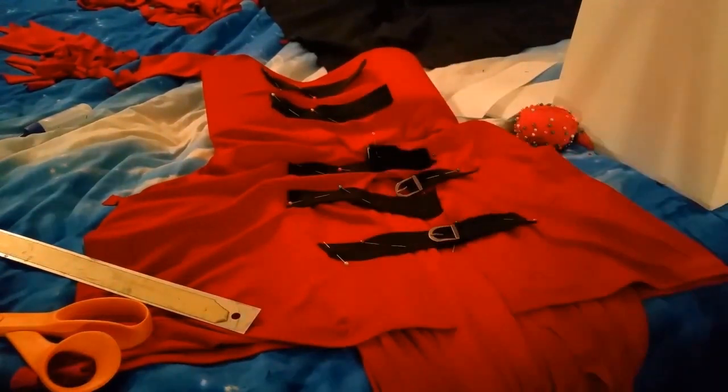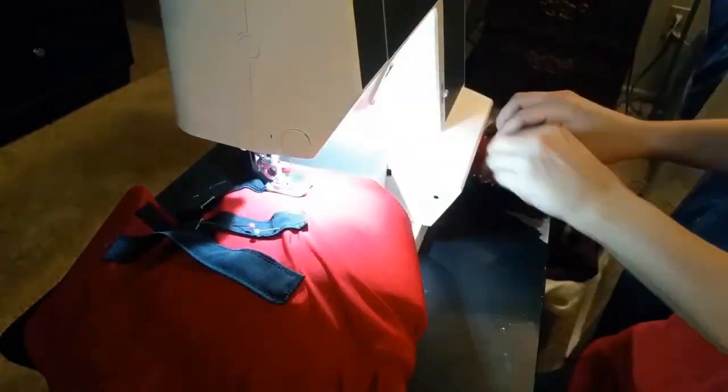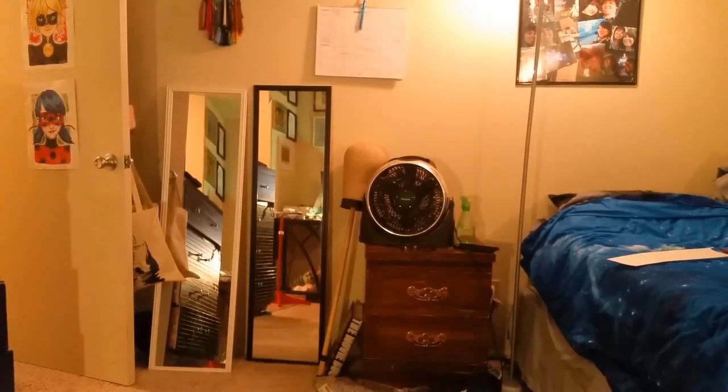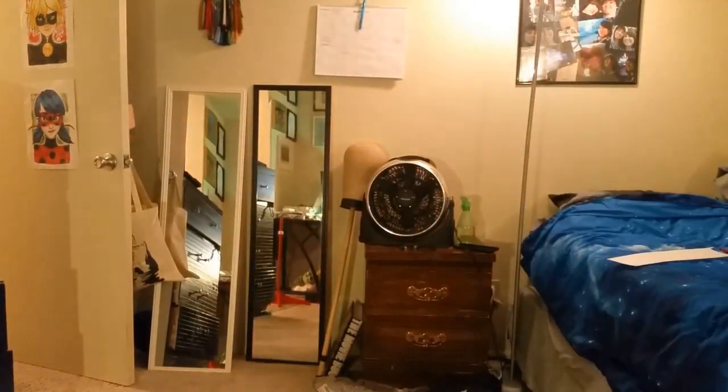I'm pinning the belts onto the areas where they'll sit. On one side I already sewed in the belt buckles, and now I'm sewing down the neck ones so they don't move. And here's the epic finale — it's done, minus any weathering. It took maybe four hours of actual work.